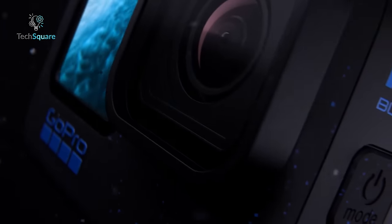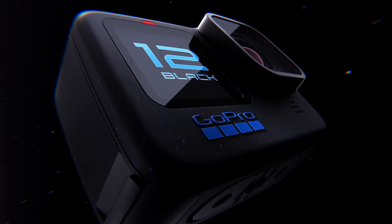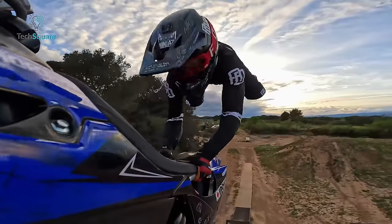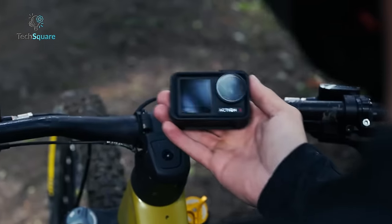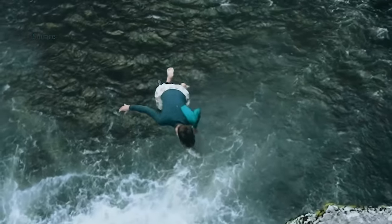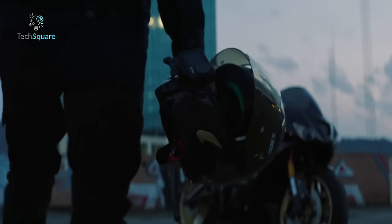The annual refresh of GoPro's flagship action camera has arrived with the introduction of the Hero 12 Black. To be frank, GoPro cameras tend to follow a similar pattern as Apple watches, offering incremental updates from one model to the next. However, the Hero 12 has some unexpected new features. On the other hand, last month DJI also came up with its latest action camera, the Action 4, which boasts a wide range of features to rival GoPro's offering. Today, we'll be showing you a side-by-side comparison to help you decide which one deserves your investment, so without further ado, let's begin.